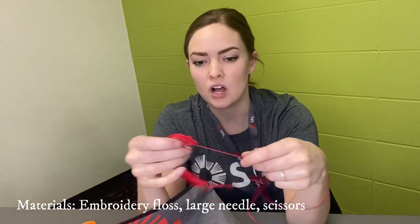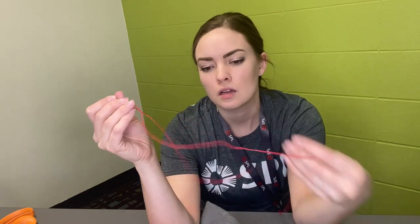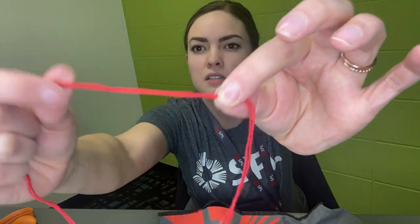This is just embroidery floss or thread. So I'm just going to cut a length of that with some fabric scissors or regular scissors. I'm going to thread it in my needle. You could do this with a double thread or single, depending on your preference. So if you're doing a double thread, you would take your two ends and knot them until they're an equal distance. When you're using embroidery thread, you can get away with one knot because it's nice and thick. Now I have a nice double piece of thread that is knotted at the end.